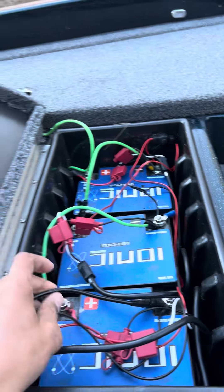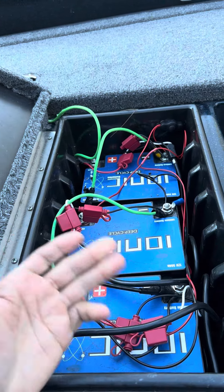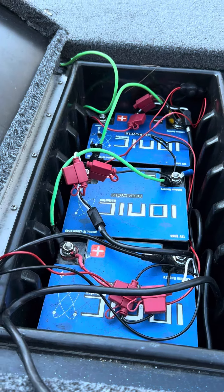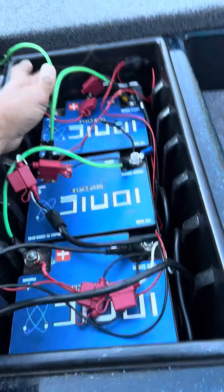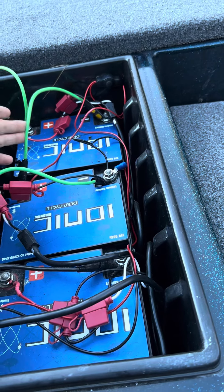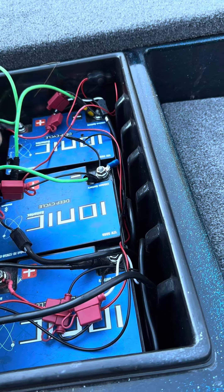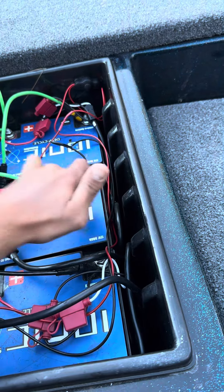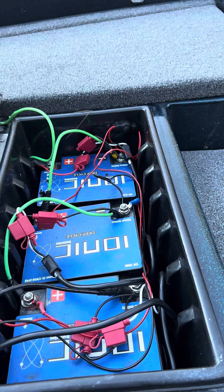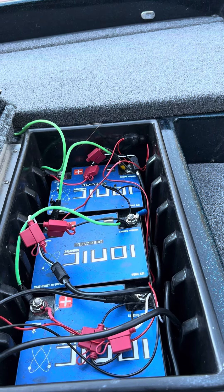A little wiring 101: the trolling motor has two cords, a positive and a negative. I have one negative going to my trolling motor and one positive going to my trolling motor. Then I have jumper wires — you only need two of them — positive to negative here, positive to negative here, and you're done. On a 36 volt setup, one jumper goes on the front positive and one goes to the front negative. Very simple.